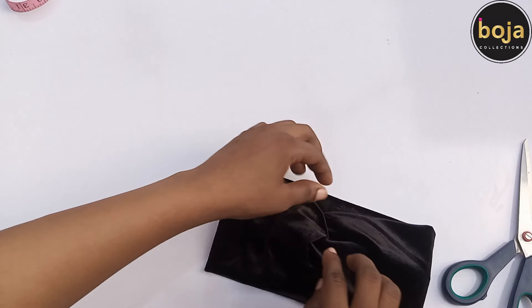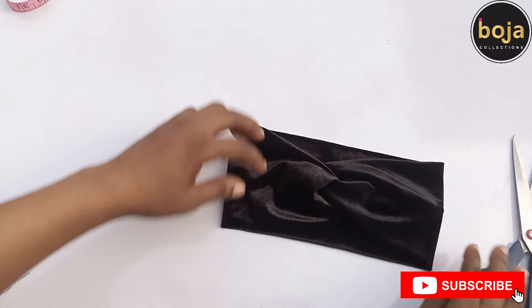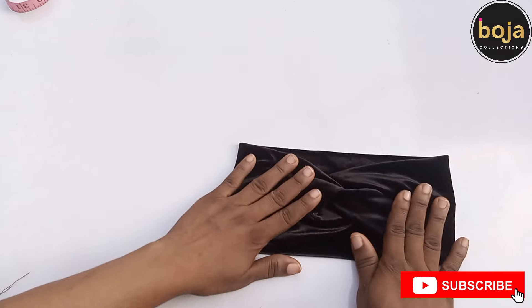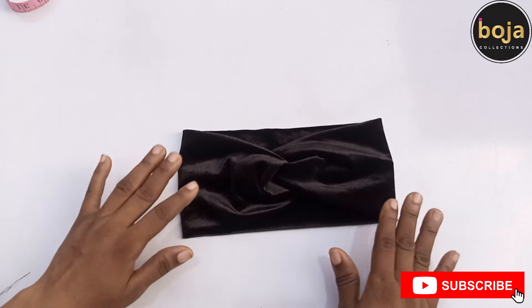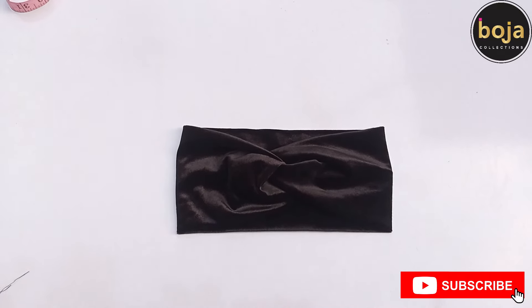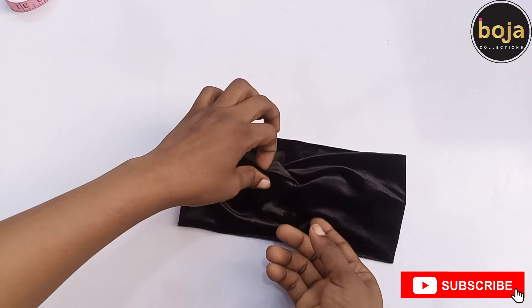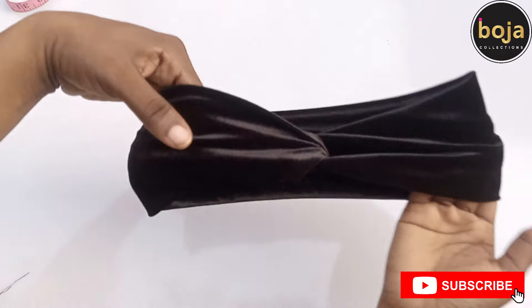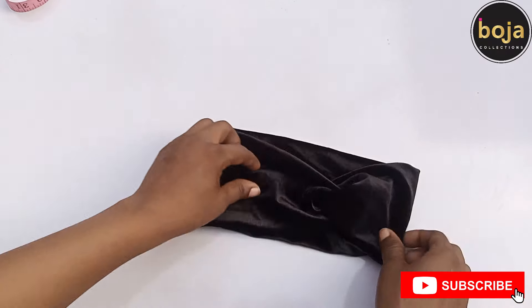It's very beautiful and it's a one size fits all for adults. If you are making it for your little baby, just measure around the head and cut the fabric accordingly. Thank you for watching — don't forget to subscribe, like, and share, then drop a comment to appreciate this video or to ask any question. Bye!